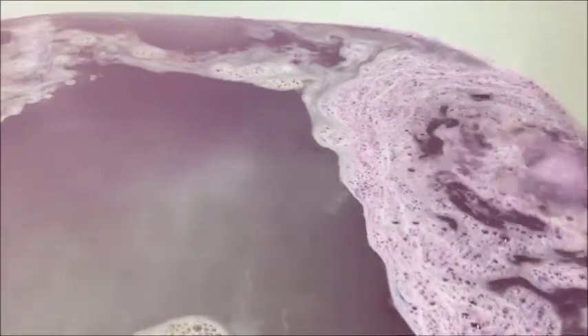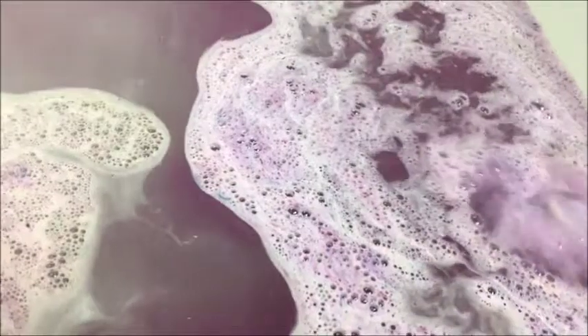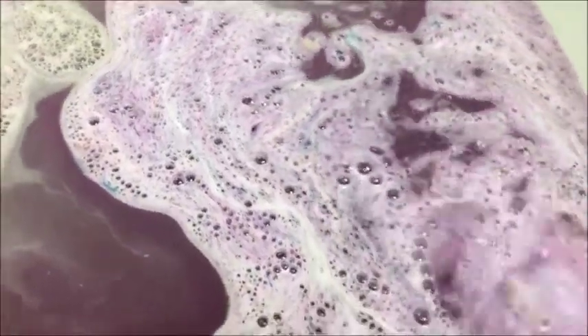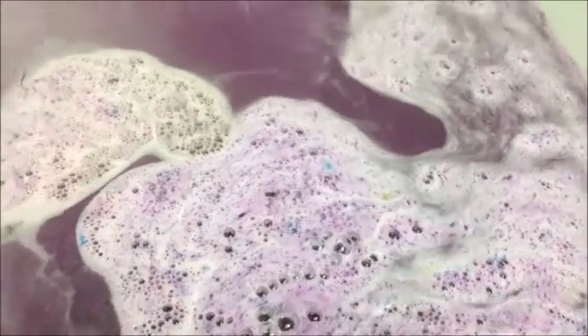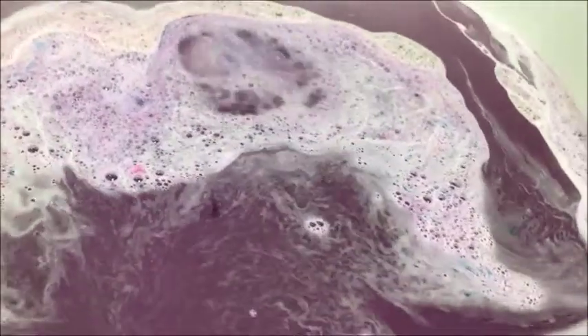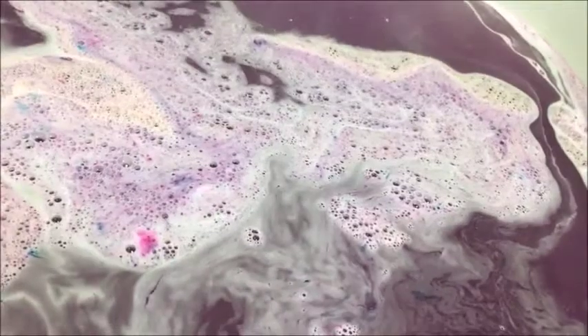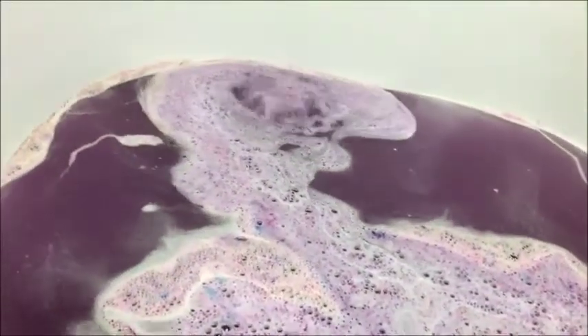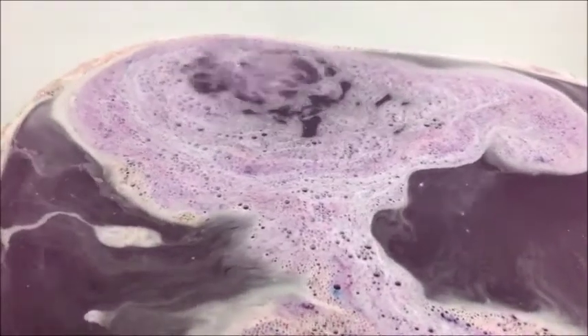And this is scented... it's lime mint, I believe that's what it was. Lime mint.